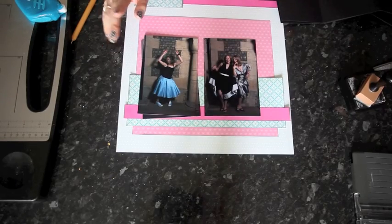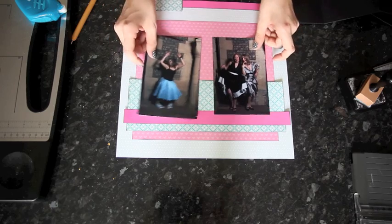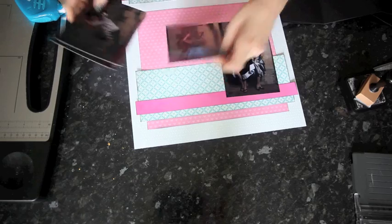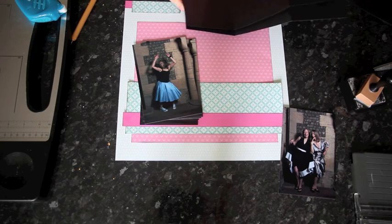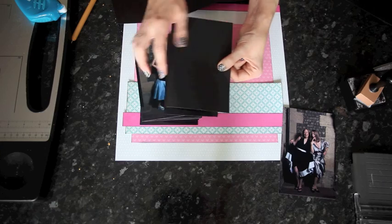Now we have two pieces that each have two full blocks and one partial block. I'm going to choose which photos will be the two on display from the beginning and then the stack of the remaining five that will be hidden away in the accordion. I've taken my seven and decided which two will be at the top of the stack, and then behind that one I have the other five photos to include. We can put the flat one aside for the moment. We need to put these pieces together — we want this piece to open toward the middle of the page, with the folded piece on the outside.